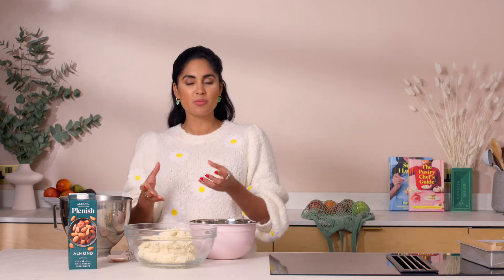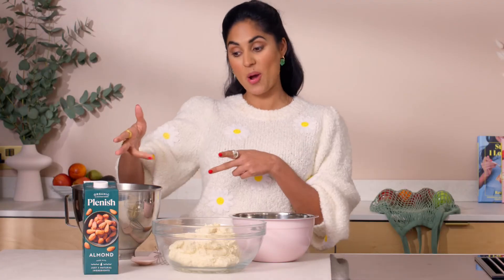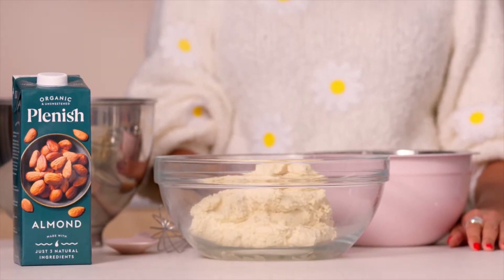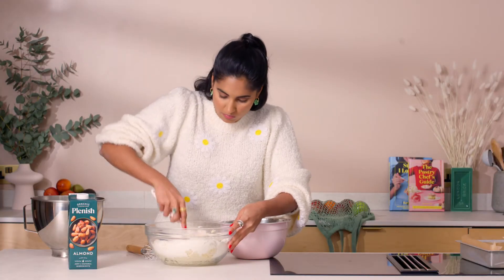We're going to make a really gorgeous almond cake — it's all plant-based — and it's going to complement the most refreshing strawberry and almond sorbet made with Plenish almond milk. I've put plant-based butter in a bowl, mixed it really well with some sugar, and added some apple sauce along with some almond butter.